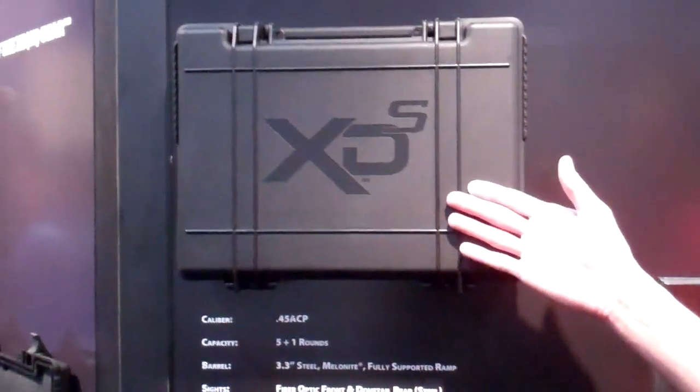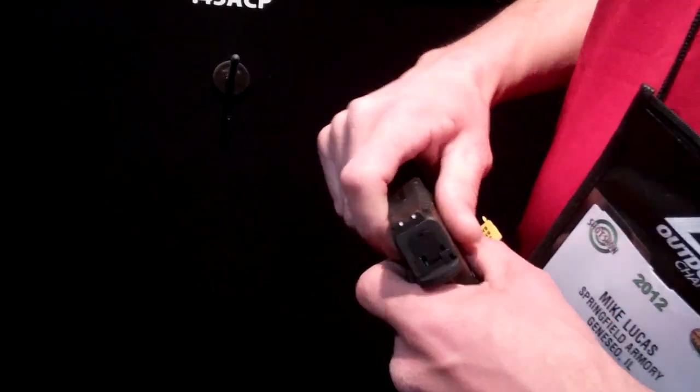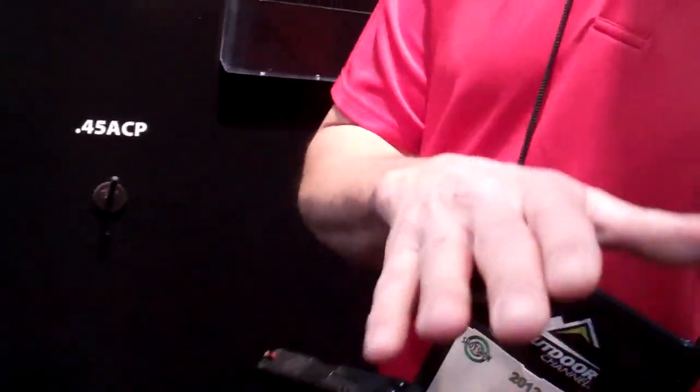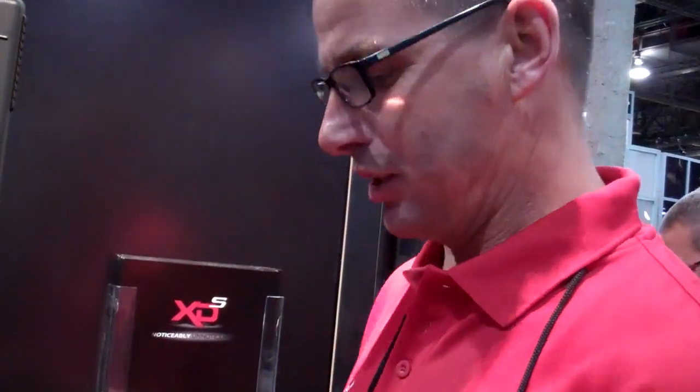It comes with a great case, and inside you're going to get two mags, two additional back straps, a holster, and a mag pouch. It does not come with a magazine loader. Just an all-around great gun.